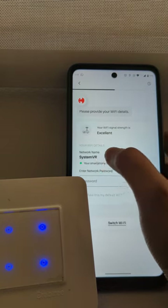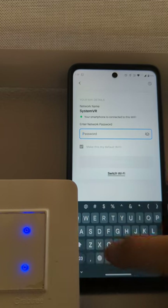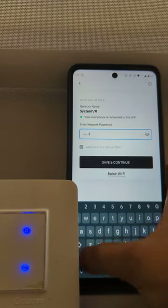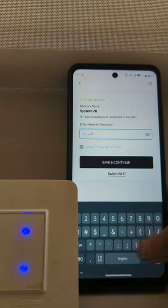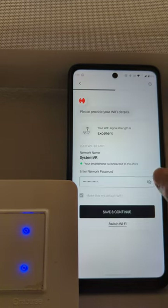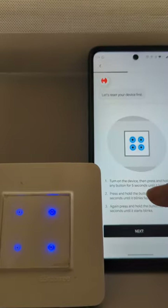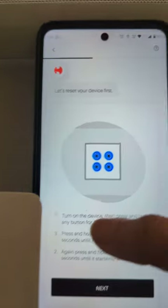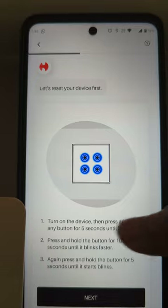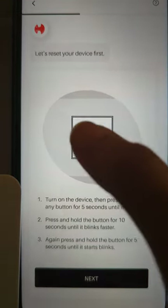Now we can go back. See, the name changed. Now we have to give the password. Make sure your password is correct, then press on continue. Here it says turn on the device, then press and hold any button for five seconds until it blinks.